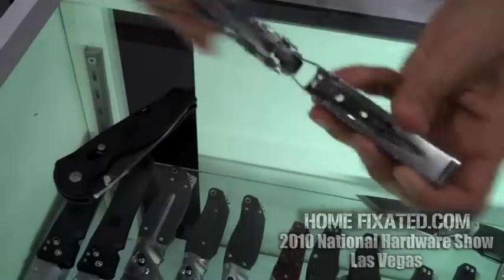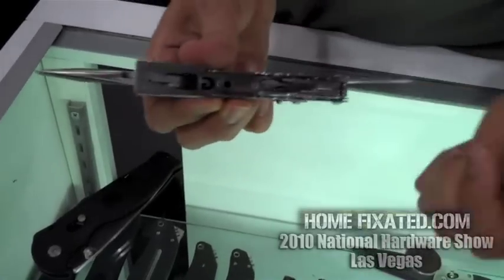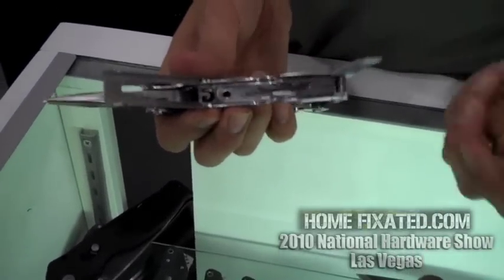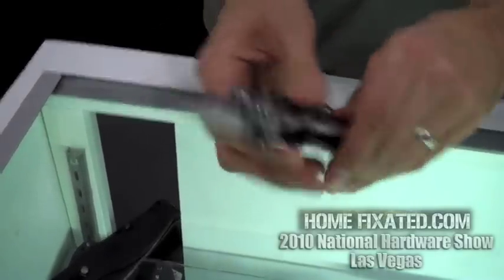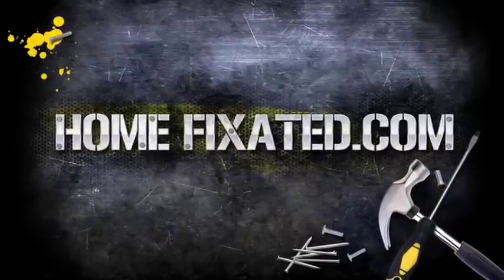In the other handle, we have a standard selection of components: a file, screwdrivers, and a line and rope cutter — great for fishing line, small ropes, that kind of thing. And that is our multi-tool, the Power Assist. Chris, thanks so much for your time, appreciate it.